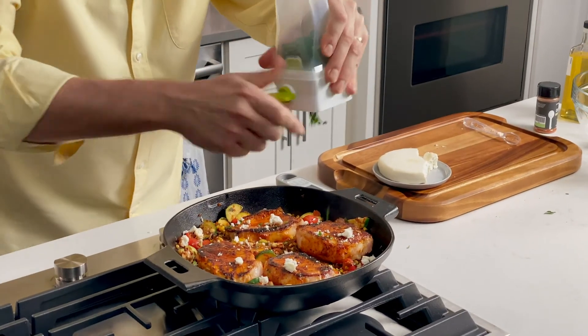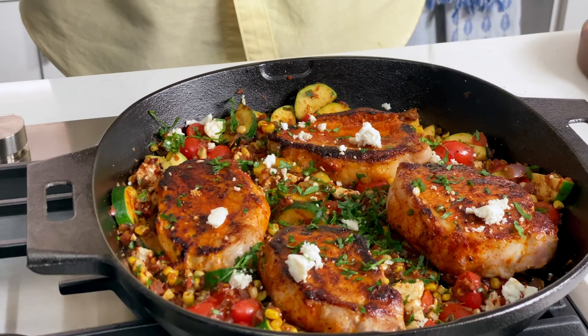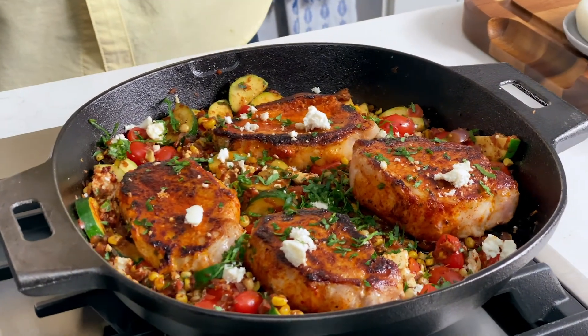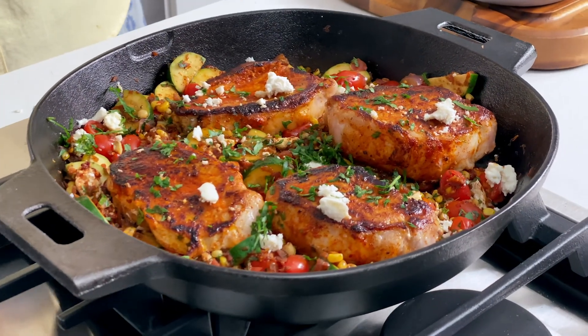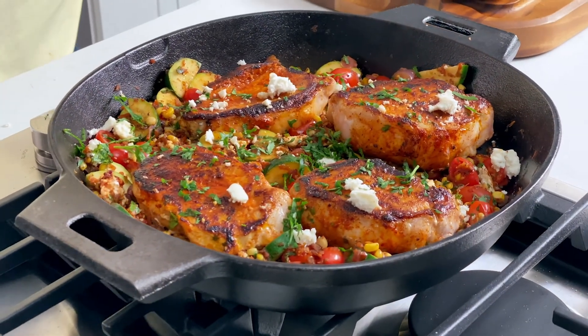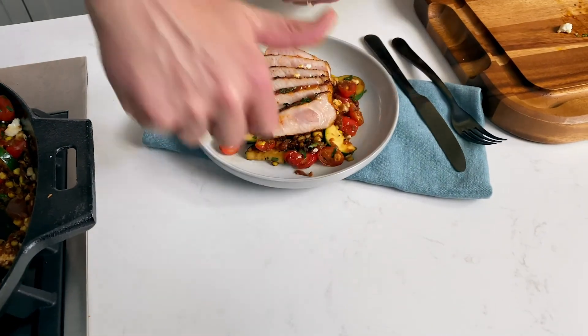There it is — chili lime pork. It's got the lime, it's got the queso fresco, the tomatoes. It's got that depth from searing the pork and charring that corn. We used our time well — we did some cooking and some prepping all at once so we can get dinner done fast. Now all that's left to do is dig in and eat.